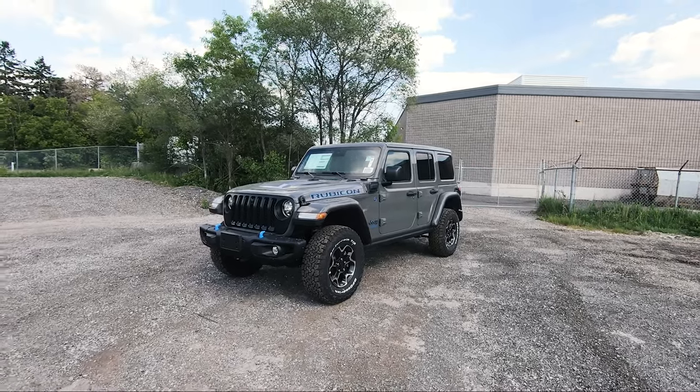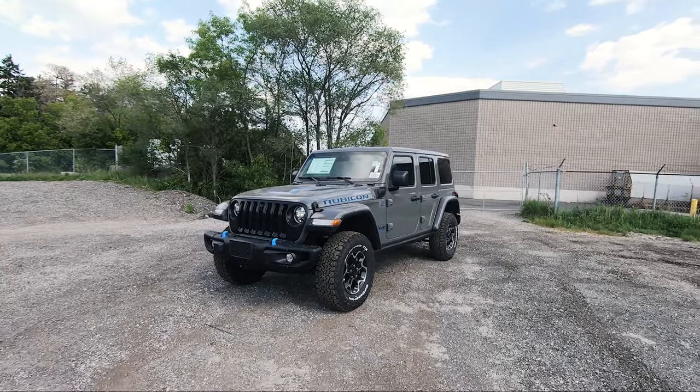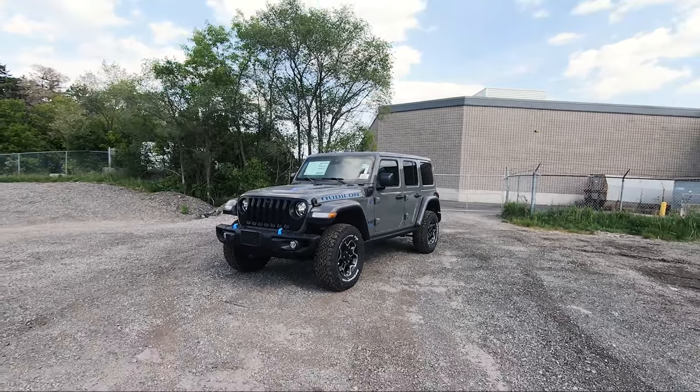What's going on everybody, Jason here and today we're going to talk about this 2021 Jeep Wrangler Unlimited Rubicon 4xe.